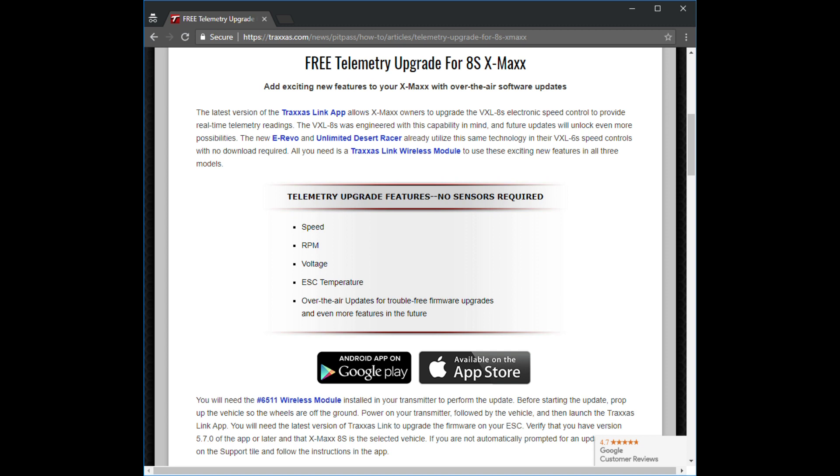Here's the page that you'll have to go to to read up on what is included in this update, and here is the link. I'll also include that in the description so you can just click on that link and read more about it.